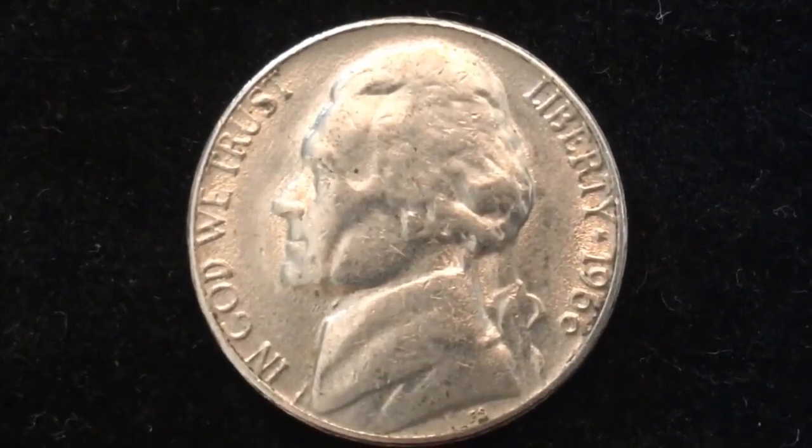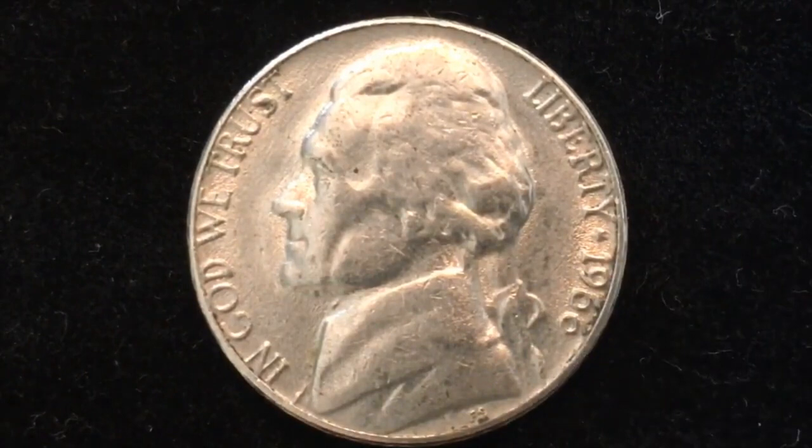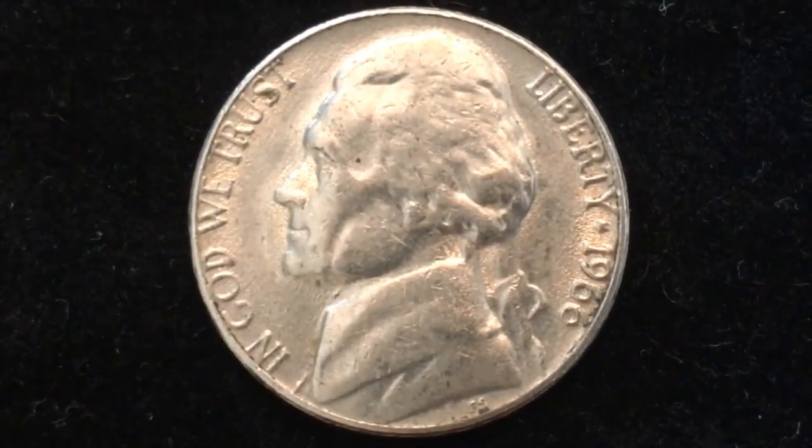That's a little star that you can see right there, and then it says the date 1966. There's a lot of confusion about the five-cent coins from 1965 to 1967, and that's because the mint marks were suspended. So for those of you who collect US coins and are looking for the D or the P...